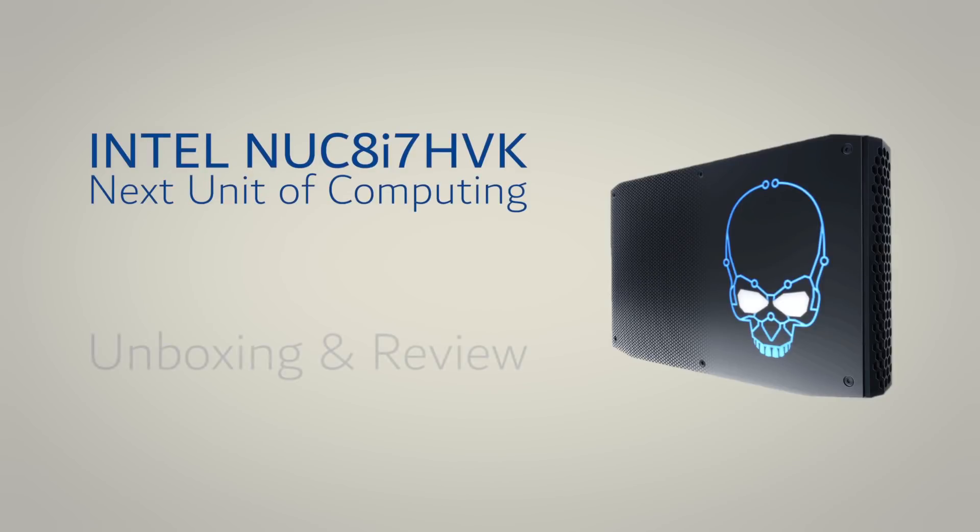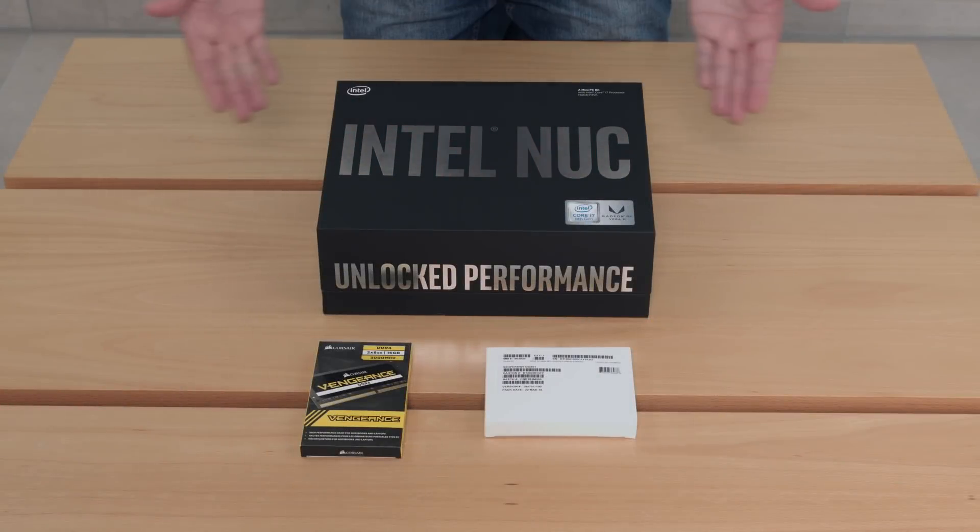Hello YouTube and welcome to my new unboxing and review video of the Intel NUC 8i7HVK, the new Hades Canyon. Let's get started with the unboxing.